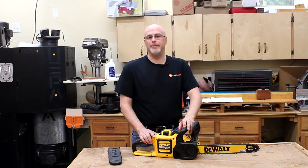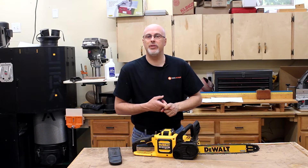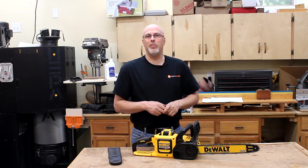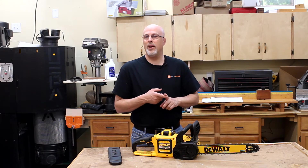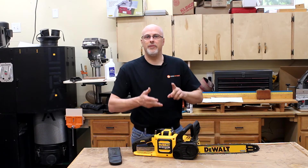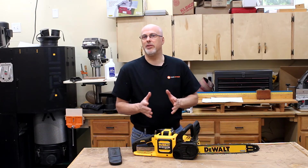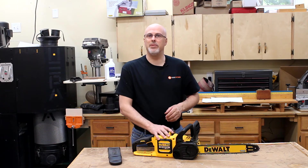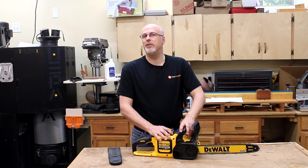Bringing this all back together, here's where I think this unit fits. If you're a lumberjack cutting down trees every day for a living, you probably don't want to put your big gas powered chainsaw on Craigslist just yet. But if you're a weekend warrior occasionally cutting down a tree in the backyard, this is a great fit. If you're a construction worker occasionally cutting 4x or 6x material on the job site, this would be a good option for you as well. Hope you found this video useful and I hope you'll subscribe to the Toolmetrics channel for more DIY woodworking and tool videos. Thanks for watching.